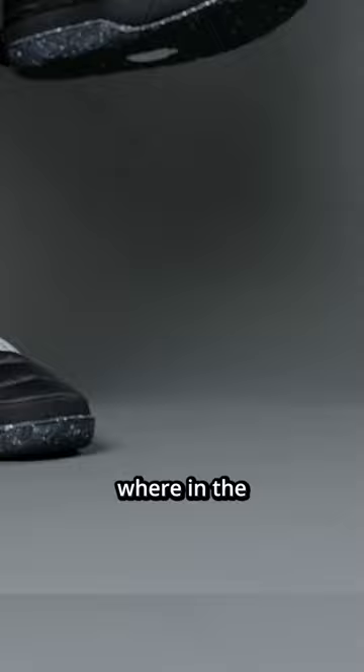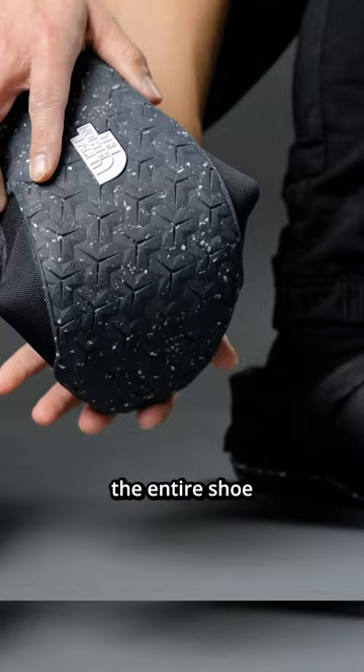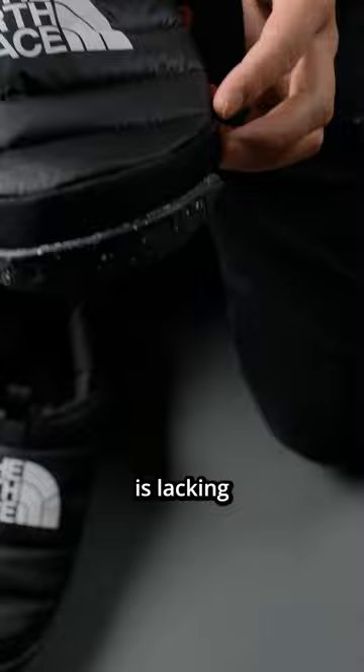In wintertime, you'd want to have some kind of control in slippery situations. Number 2. Even though the entire shoe is built with a really good range of materials, it still feels like the entire shoe is lacking structure. The whole thing collapses quite easily.